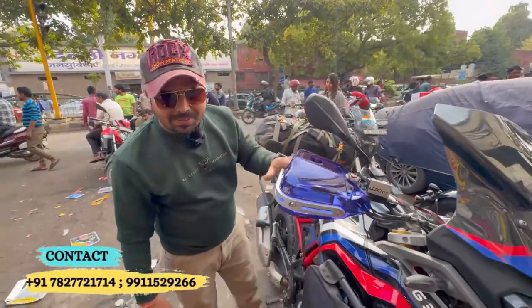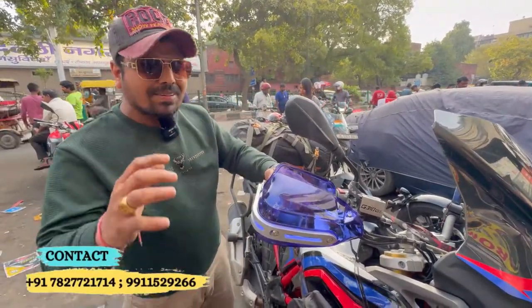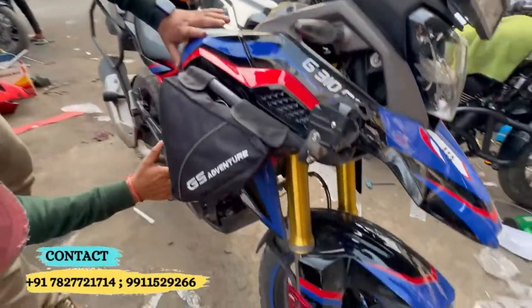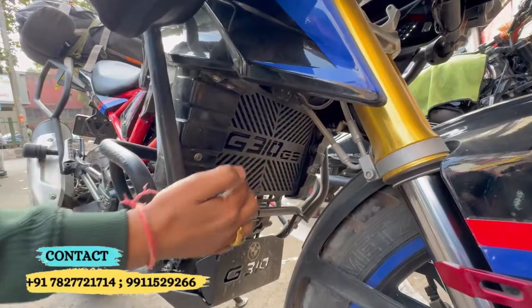Color combination — you can get proper fitment. You can easily install it with us. You can also see the crash guard, because it comes with GS3N branding. Here you get it with GS3N branding.